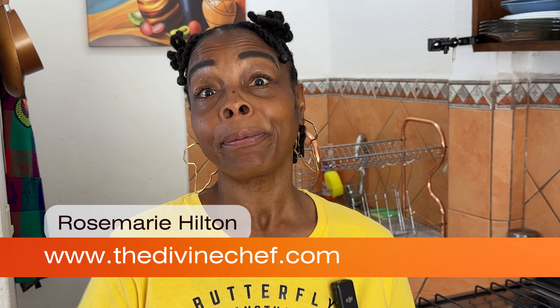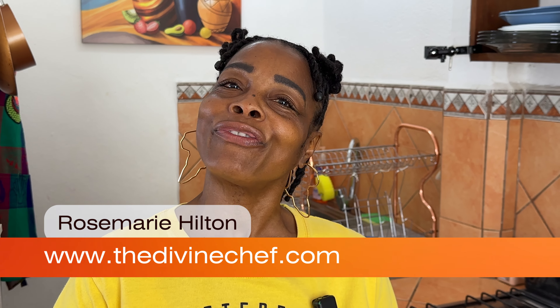Hey friends, welcome to my channel. I'm Rosa, and on this channel we make plant-based food for you and your family to enjoy. A week ago my hubby and I went to the States to visit family and it was extremely cold — I'm talking putting on a hat and a jacket. I was just so cold, because you guys know I live in Mexico in a nice tropical area. So when I came back I was like, I know a lot of you friends out there are still dealing with that cold environment, so I'm going to make some overnight oats.